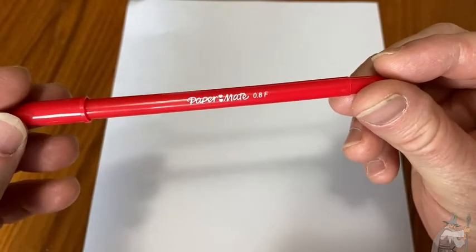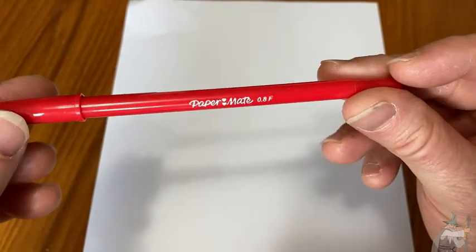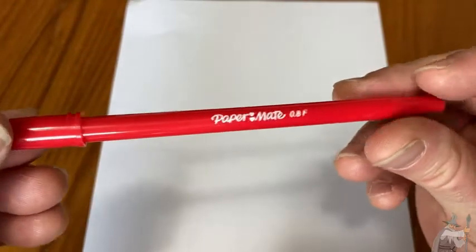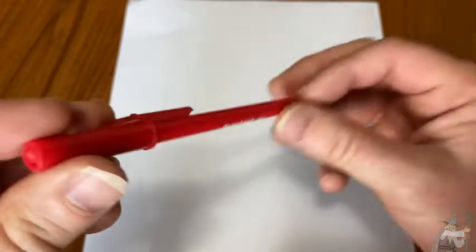This is a red pen by Papermate, and people typically buy red pens for grading. At least that's why I bought this pen. Pretty good pen. I've had it for a while.